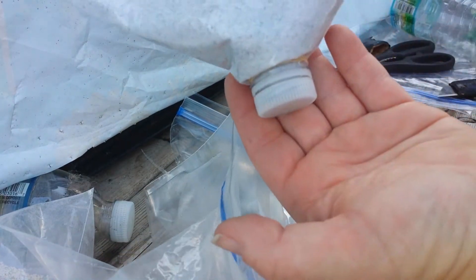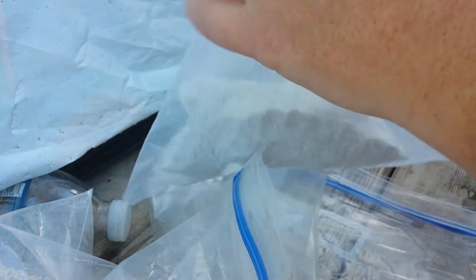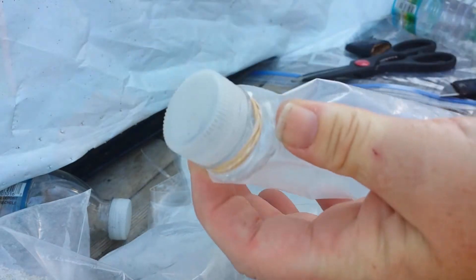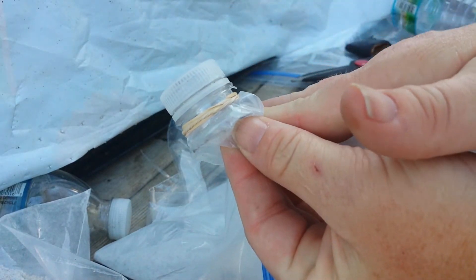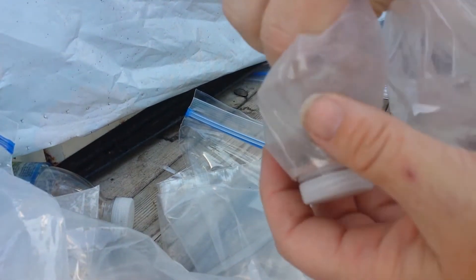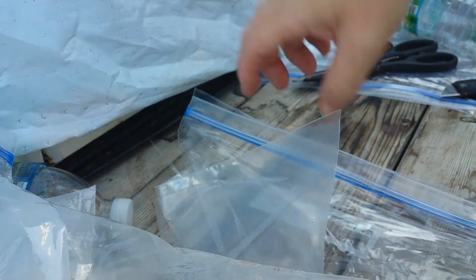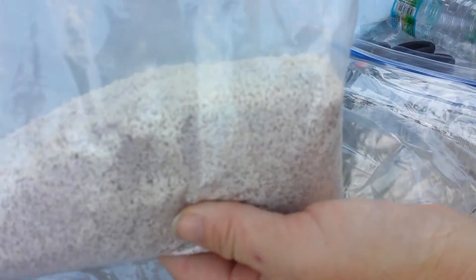This is what the final product will look like. This one is cut right at the edge, so you can see where that one is, whereas this one actually has the cup inside so that you can use it to measure. Now this one I'm going to go ahead and demonstrate — I have my mix here.